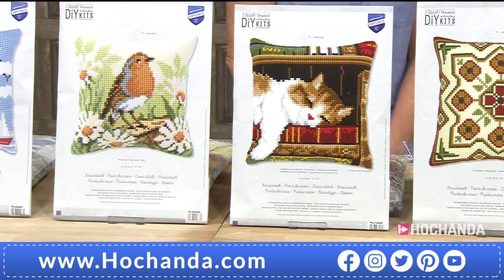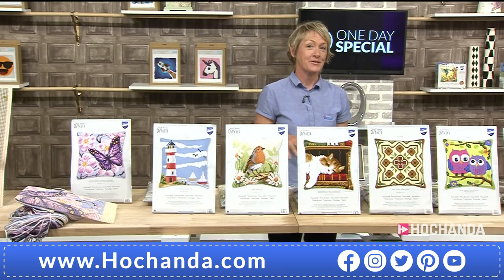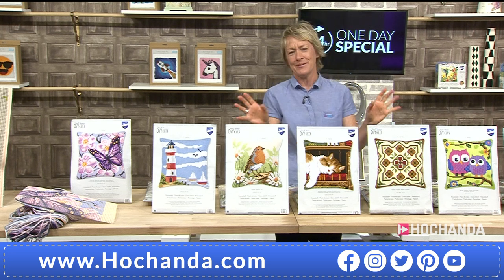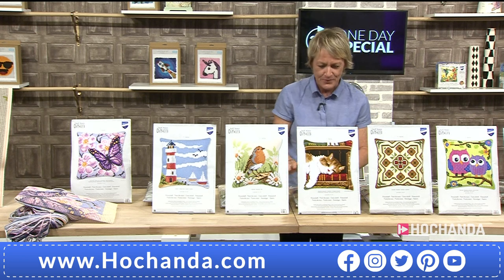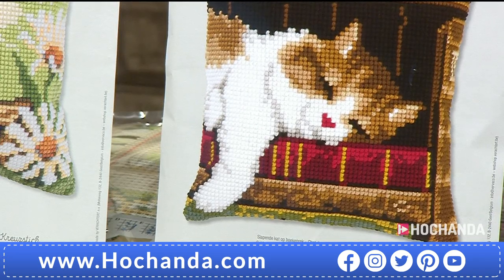Cats! I will admit I actually crawled out of Cats — I just couldn't take it anymore and didn't want to disturb anyone, so I crawled out. But if you enjoyed it, fair enough, no disrespect. Anyway, there's your cat — it's asleep and it's beautiful. £29.99.